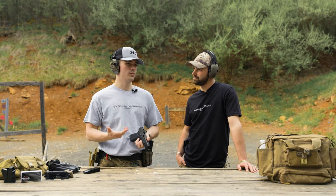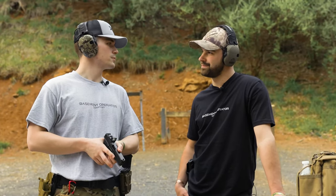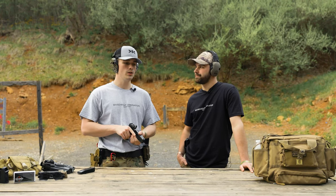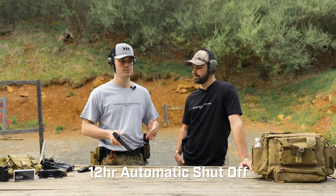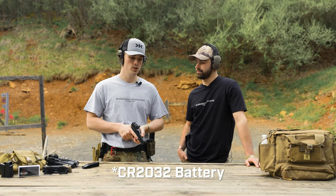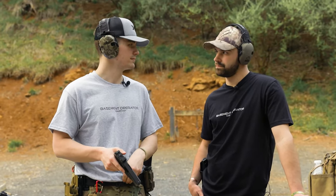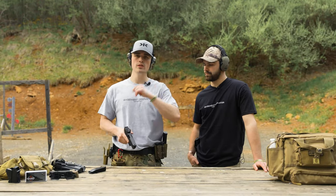In terms of weight, it's approximately half an ounce, which adds up on a pistol but makes a difference. You also have a 12-hour automatic cutoff, which is nice because I tend to leave this stuff on. It runs a CR2032 battery. The on/off and brightness adjustment are pretty self-explanatory — it's easy to use overall.